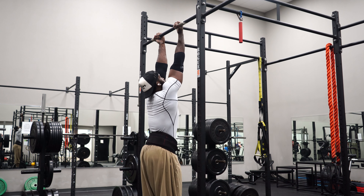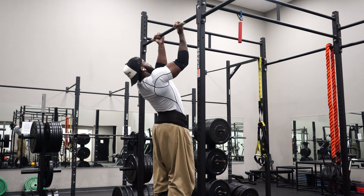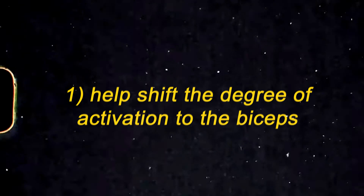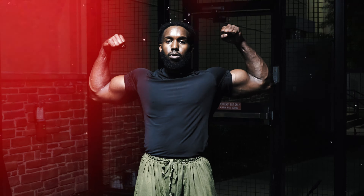One way to reinforce that bicep emphasis is to minimally engage in scapular retraction — meaning we want to purposely shift our mind-muscle connection away from the back and toward the biceps. This helps shift the degree of activation to the biceps by mentally envisioning yourself pulling with your biceps, and once you get the hang of it you'll physically feel the tension on your biceps.